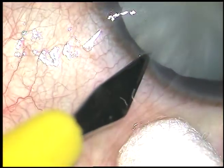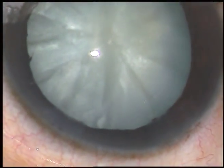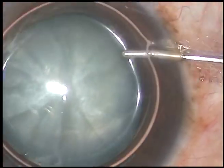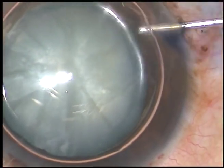By this time, in this case, the main incision and two side ports have been made. And now I am going to inject an air bubble, and underneath this air bubble, I am going to inject trypan blue dye. And here goes the dye.